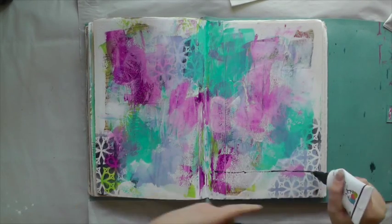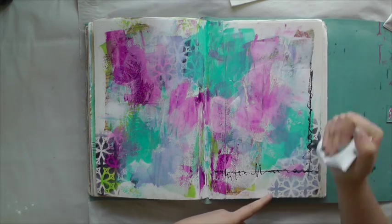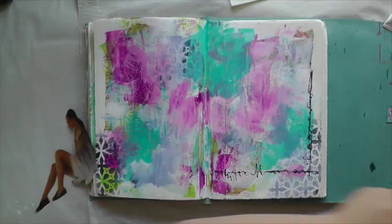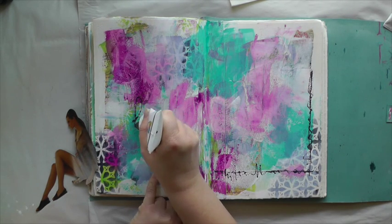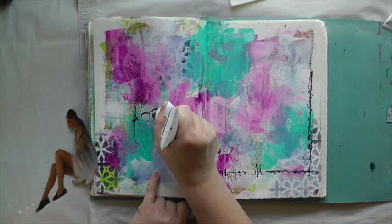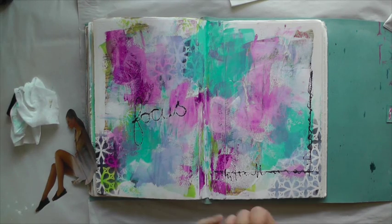Now I'm using Dina Wakley's color with the fine applicator. This is my favorite color in her range — it's called Night. I like to use it anytime I don't want to use black but need something dark. It's just a magnificent color.